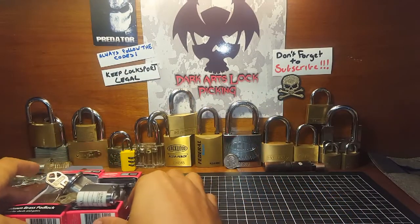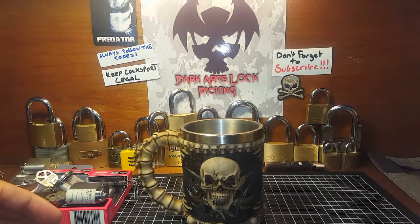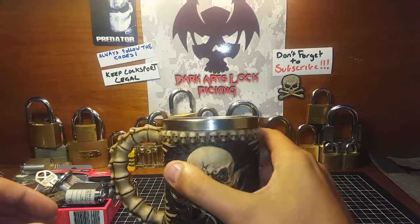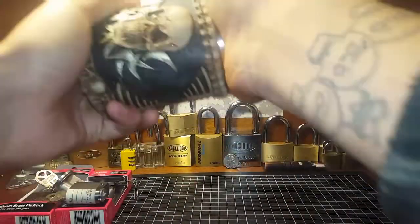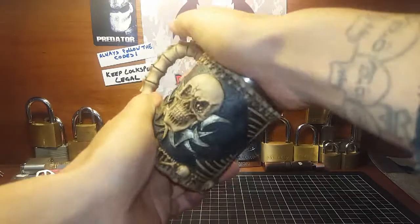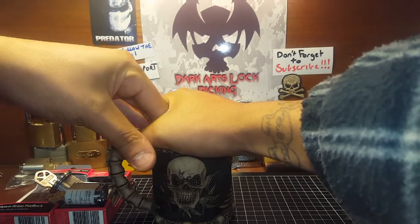So this is the package you're going to be getting if you end up winning the draw. I wrote down all the names by hand and put them in this cup. There are a lot compared to the first giveaway — a hell of a lot of names in here. Written them all out, folded them all up, and they're all in here. Going to give this a good mix.